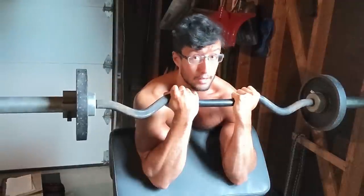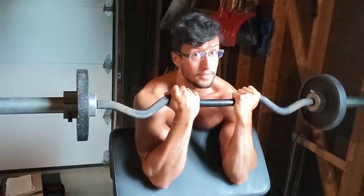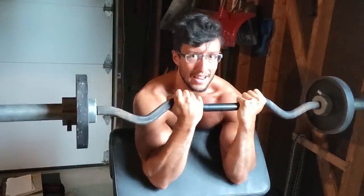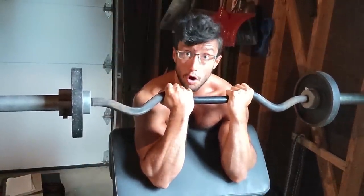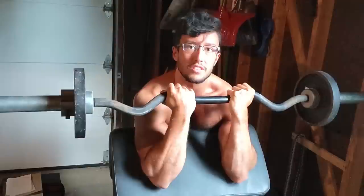The preacher curl can be your best friend or your worst nightmare. Every time I see someone get injured on this lift, it's because they try to go deeper than what I am here. There's no need — you don't need to impress anyone. The bicep is almost maximally stretched and you will get gains from this position. Please do not make the mistake of going deeper. We are perfectly fine here.